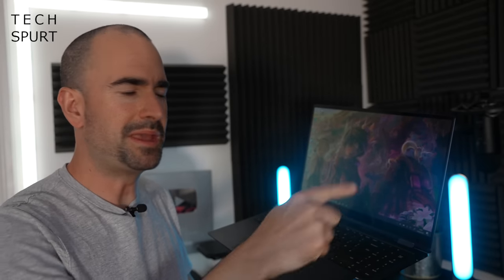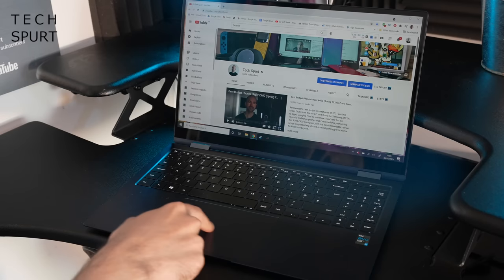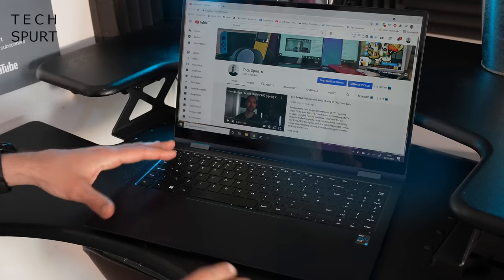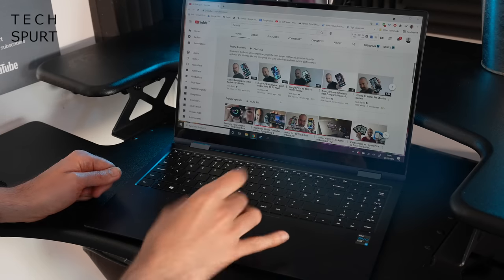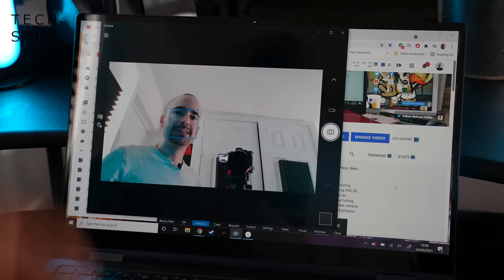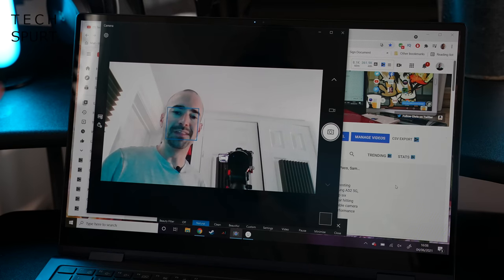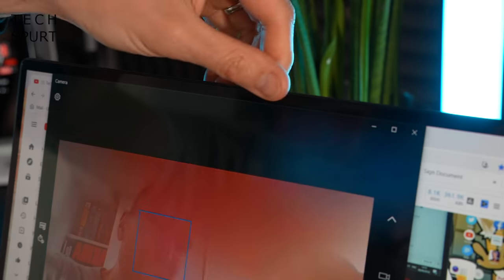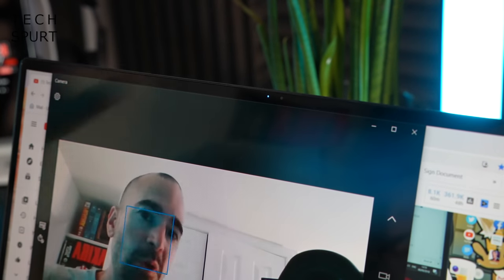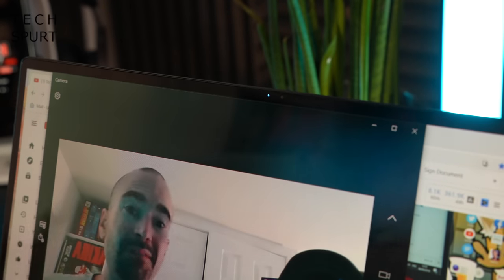The fingerprint sensor worked nine times out of ten during testing. The touchpad is a proper wide one — Samsung has made full use of the available space so it stretches the entire depth of the palm rest, is really responsive, and multi-touch gestures work exactly as expected. Up top you've got a basic 720p webcam and a dual array microphone setup, both fine for video chats. There's no privacy shutter, but an LED indicator lights up whenever the camera is in use.